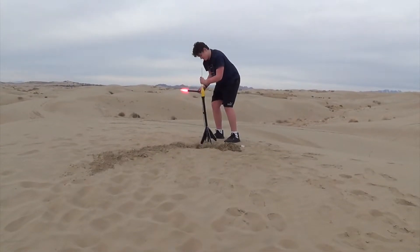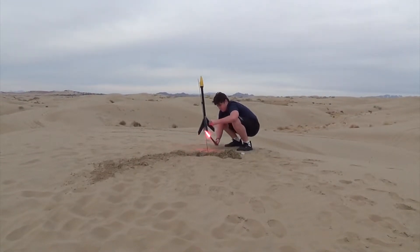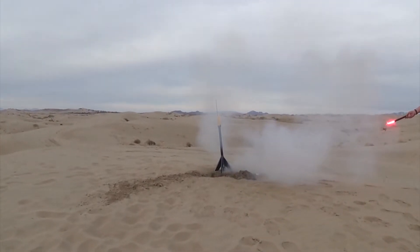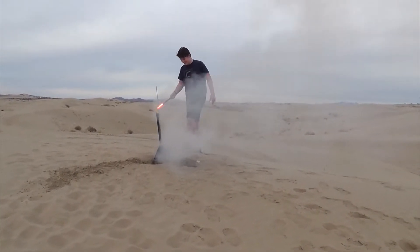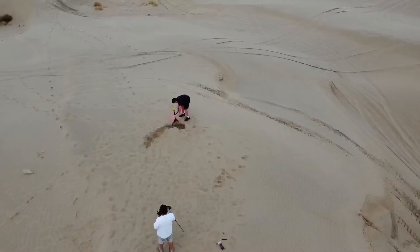I then proceeded to attempt the second engine I had using the second flare. And guess what? It didn't work. I drilled the nozzle wrong so the thrust of the rocket was not in line with the main part of the body, which means it was actually trying to push to the side, not forward. So it didn't work.